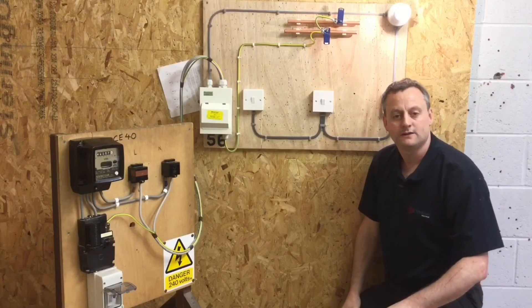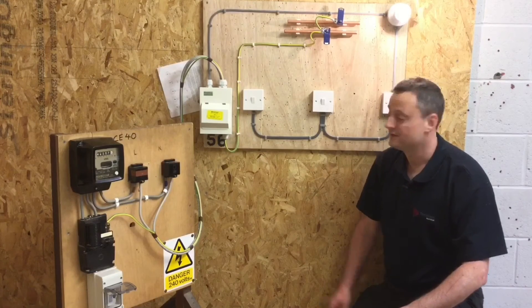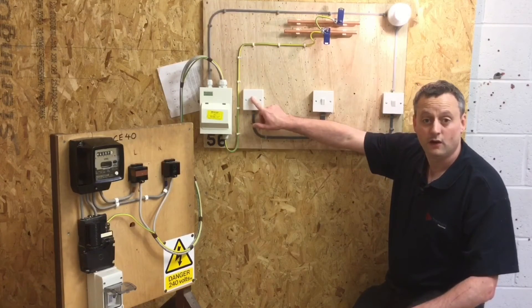That's a good start — the lamp is illuminated. So the insulation resistance test is done with the switches in the on position. I now need to recheck polarity: will these switches turn the light on and off?